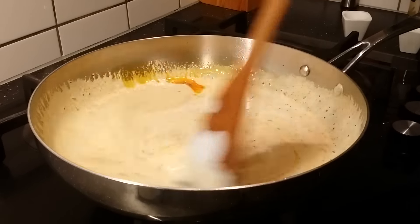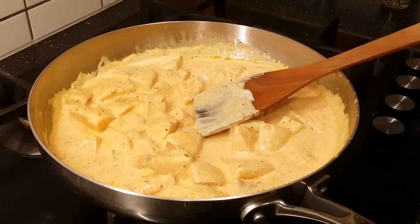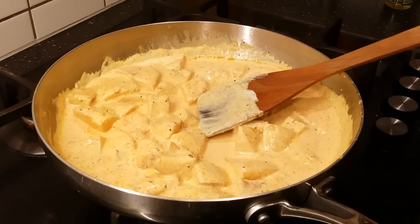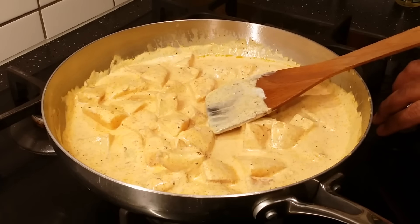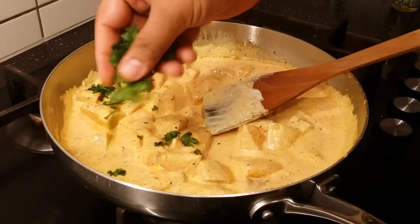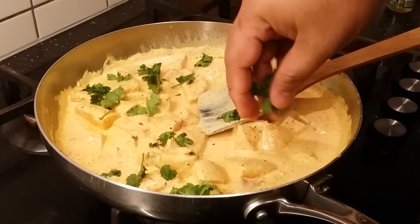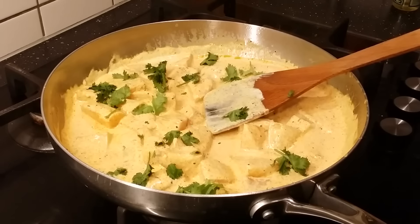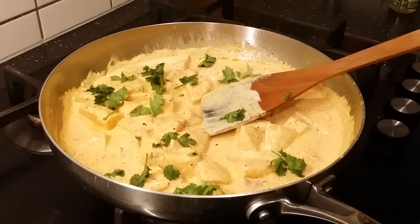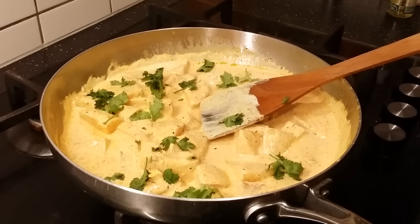I'm going to check the salt now and adjust if needed. The salt is perfect and also the spiciness, so the dish is finished. Switch off the flame and just garnish with coriander on top. See how simple this dish is to make at home! Try this recipe at your home and enjoy with your family. This goes fantastic with roti or even rice. Please leave your comments and subscribe to my channel.